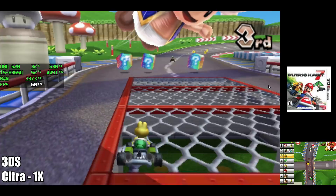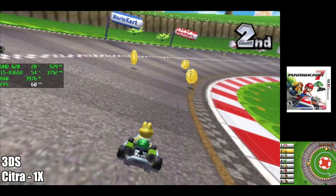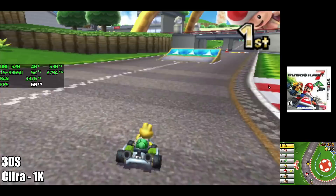Next up we have 3DS using the Citra emulator — Mario Kart 7. It runs these games really well at 1x native resolution, but as you can see, when you have it full screen the image isn't super clear. I was hoping we could go up to at least 2x because it looks a lot better, but running 3DS games with Citra using the OpenGL backend works pretty decently.